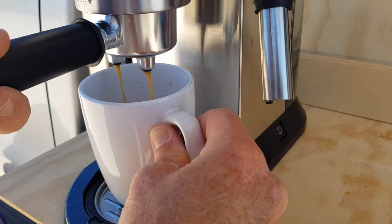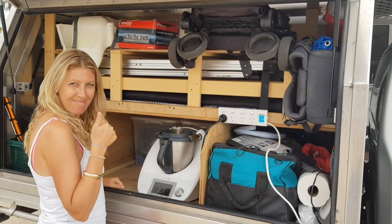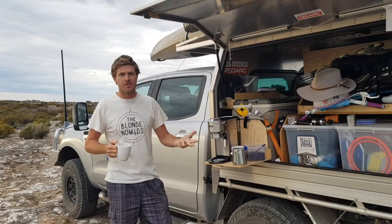So with this system we can not only power our coffee machine but also heaps of other appliances — Thermomix, toaster, kettle, hair dryer, all sorts of stuff.